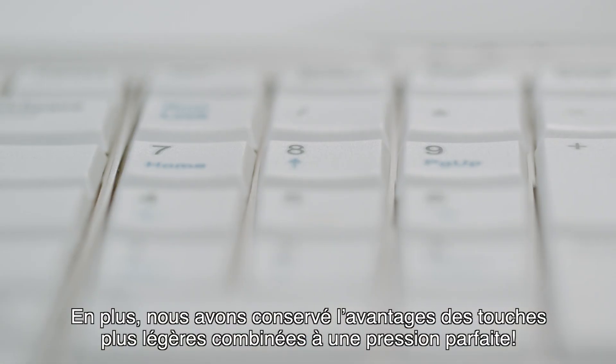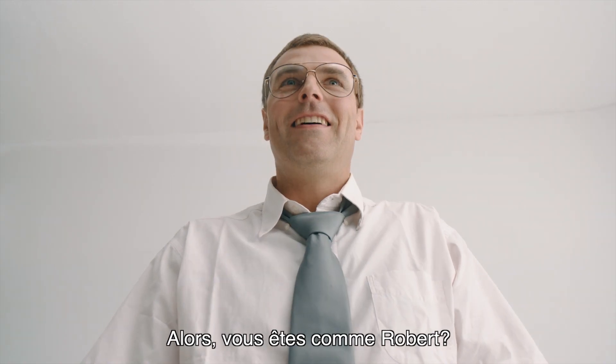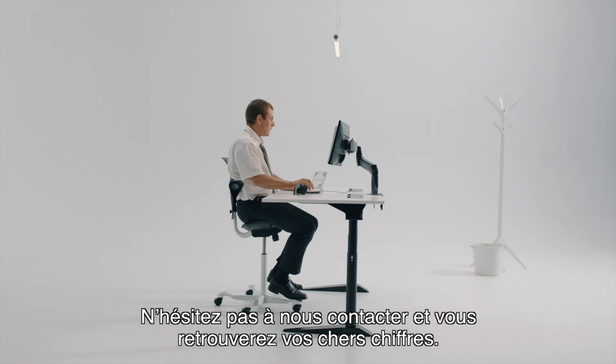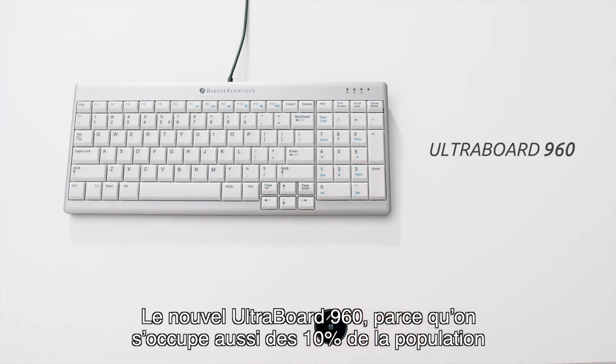Maintaining the advantages of the lighter keys and perfect key pressure. So, are you like Robert? Then don't hesitate to reach out to us and be reunited with your dear numbers. The new Ultraboard 960 for the 10%ers.